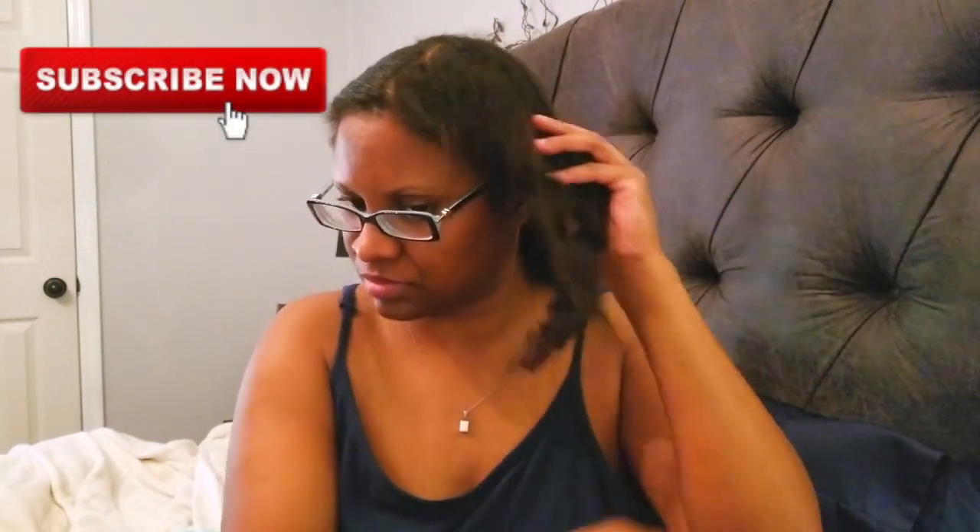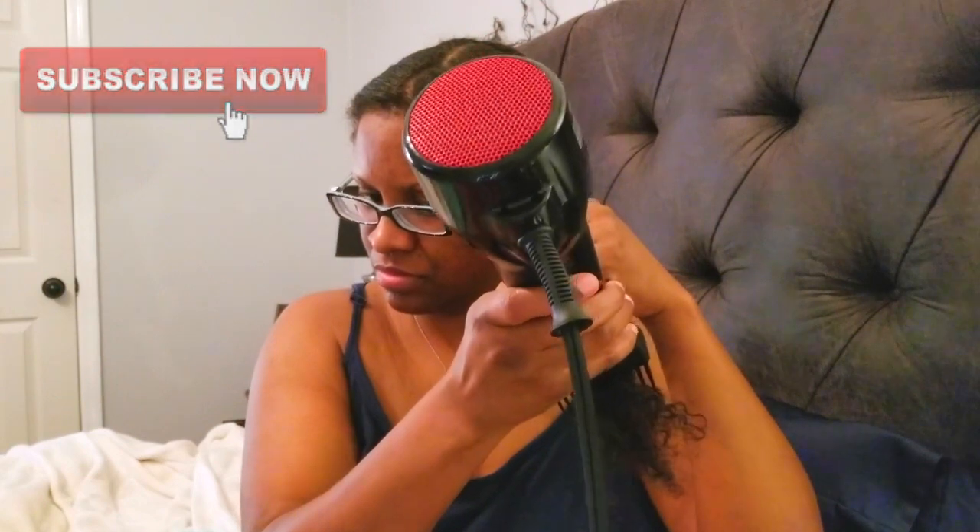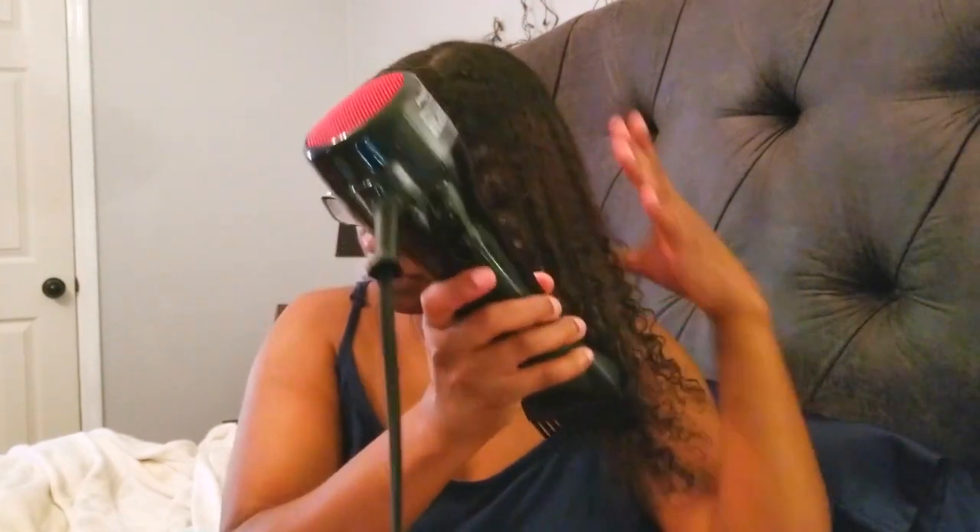This is the last twist of the six that I did. I'm going to undo my hair, lightly finger detangle, and also make sure to check for any dampness. Here I'm going to use my Handleless Blow Dryer on the cool setting to further stretch out my hair.